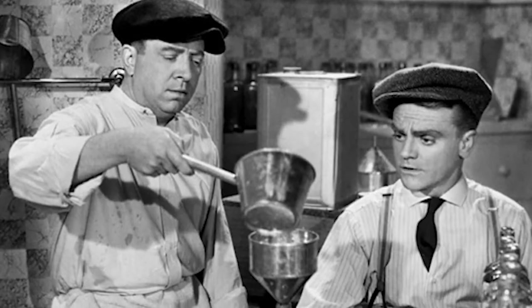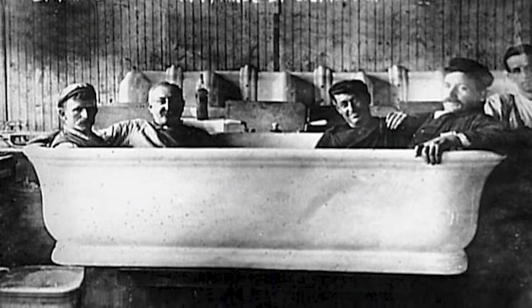Back in the day this cocktail was used to mask the flavor of bathtub gin, because apparently people back in the prohibition era when they couldn't just get alcohol they would make their own alcohol in their bathtubs. I don't recommend that. You know what they say? Three ingredients is a cocktail, two is an emergency.